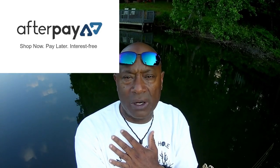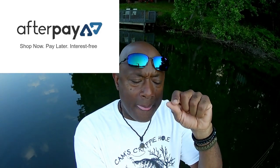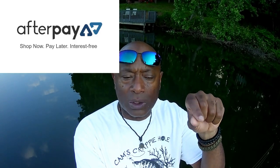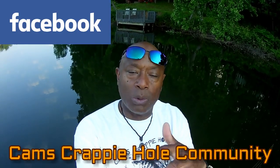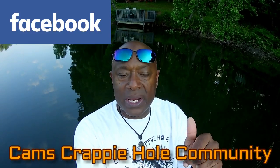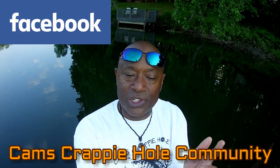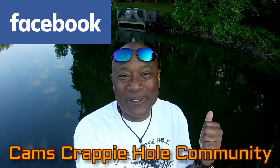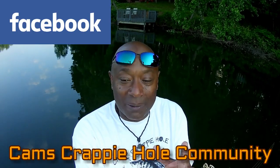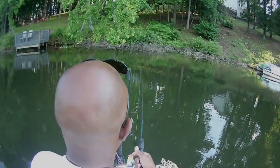Also, go to Facebook — go to Cam's Crappie Hole Community. So many people asked me where they could showcase their fish, so I created Cam's Crappie Hole Community. It's free — just answer a couple of questions: how did you hear about us, and what type of fish you catch. I always keep the refrigerator stocked — all you gotta do is come in, sit down on the sofa, get something to drink, and enjoy it. It's free of charge.